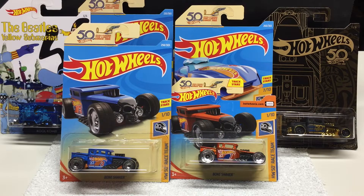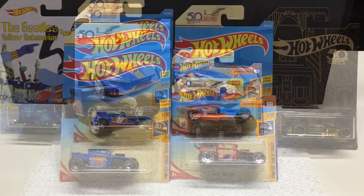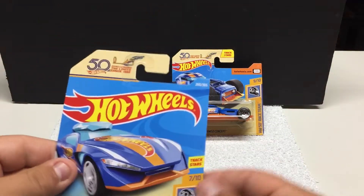Hi everyone and welcome to my channel. In this video we're going to review some new release Hot Wheels as well as some older stuff. We have some of their premium line, all-metal rubber tires, a little bit older stuff, but we're gonna run through all of that in this video and then continue on with another video for some Monster Jam and some Greenlight.